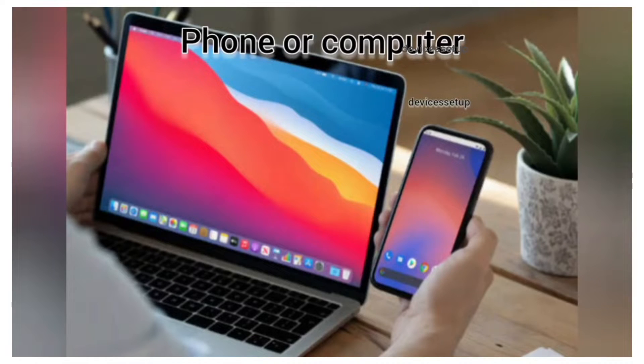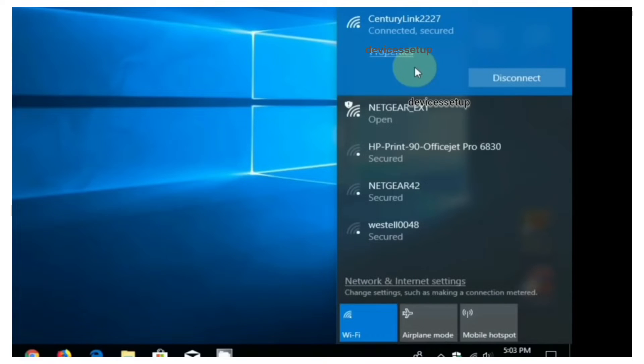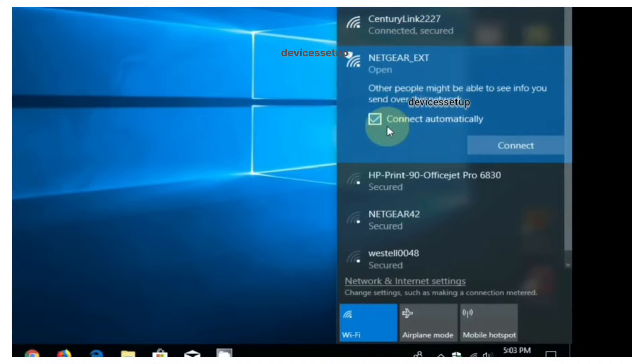Grab any computer or cell phone, go to its settings, and then to its Wi-Fi. There you will see the NETGEAR_EXT network name in your Wi-Fi list. Connect to that network.